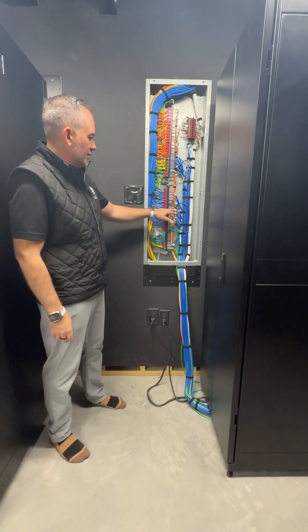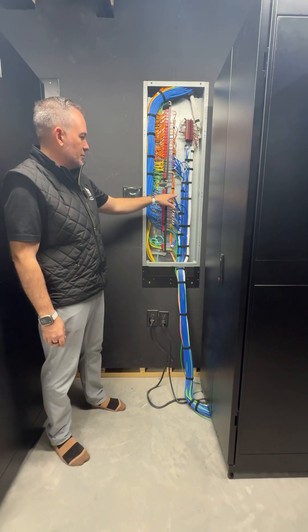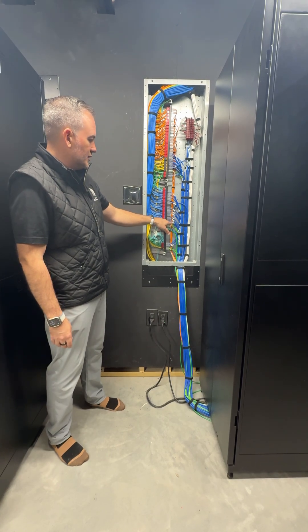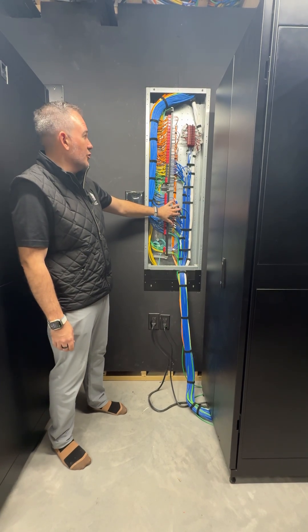Every single wire in this rack is labeled with a heat shrink label. It has many different writings on it so you don't have to pull it out and twist it in many directions — you'll always be able to see port 12, port 8, switch port 48. We know exactly where each wire is going.